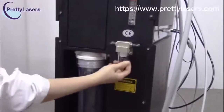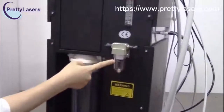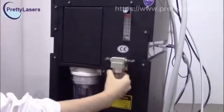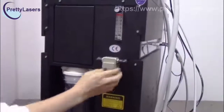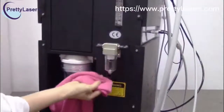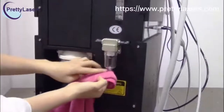This is also the waste water bottle. This cannot be filled more than two-thirds. When it is full, you have to drain it also. Pour off this waste water by pressing this button, and the waste water will be released.